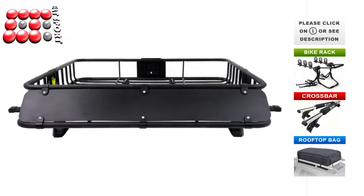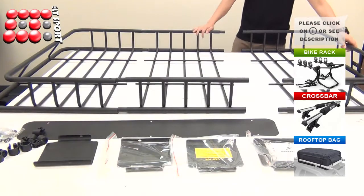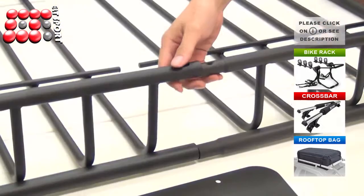Now we are going to show you how to assemble the basket. First, connect the extension basket to the front and rear basket.